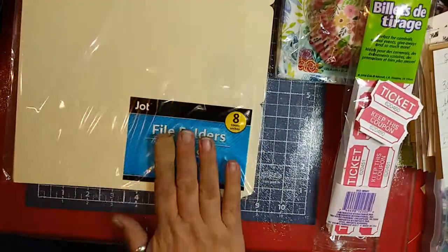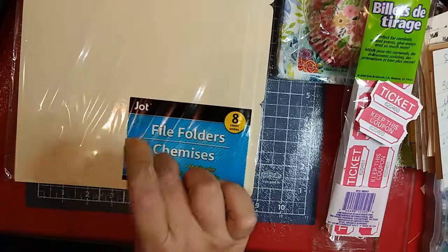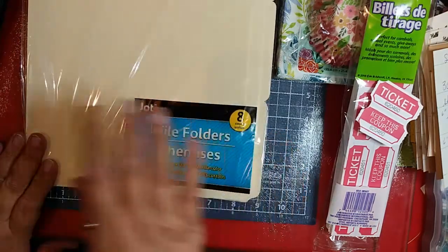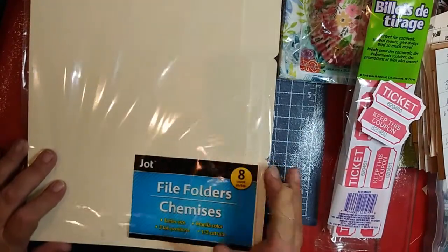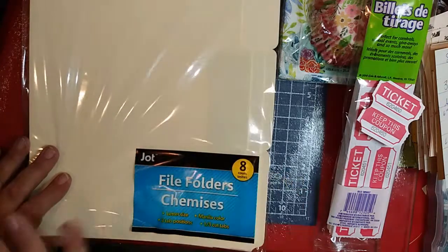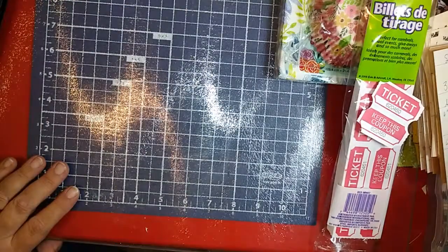Speaking of journals, I got myself some file folders because I'm going to be doing a different take on a file folder journal — like a portfolio. The ones I'm using for that project are the longer legal-size ones, which I also got at Dollar Tree. These here are the letter size. You can certainly do it with these, it'll just take more folders.